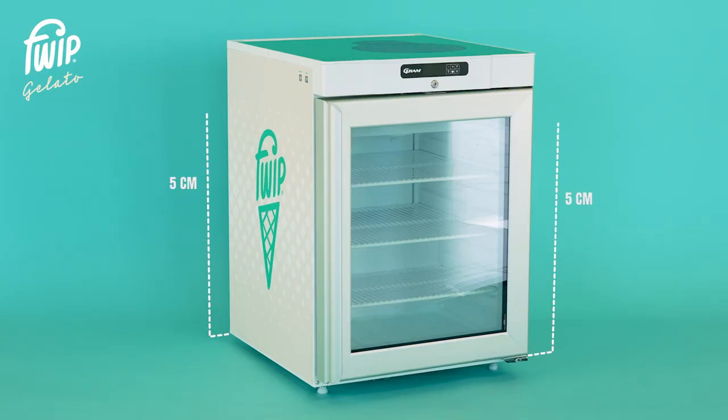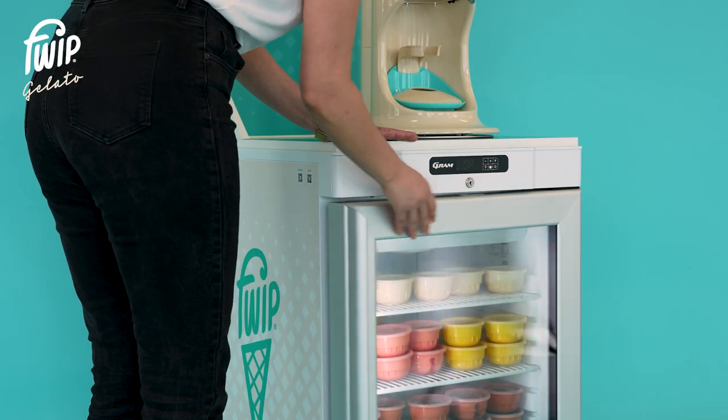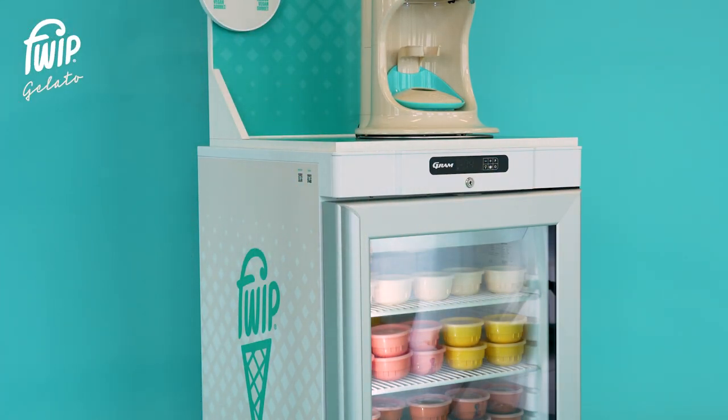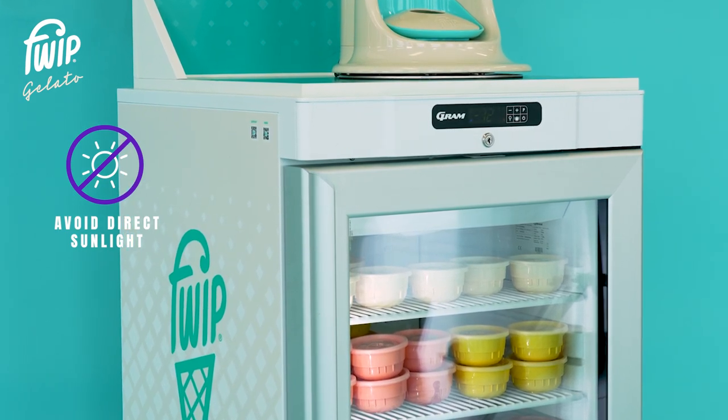When relocating your freezer, be sure to allow a minimum of five centimeters around all sides to provide adequate air circulation. Keep your freezer door closed when not serving, and avoid placing the freezer in direct sunlight as this could result in the temperature rising.